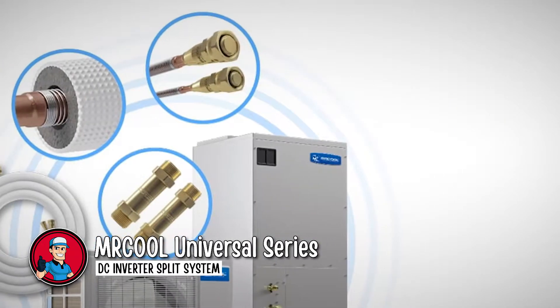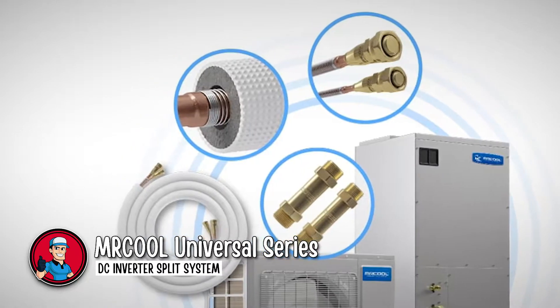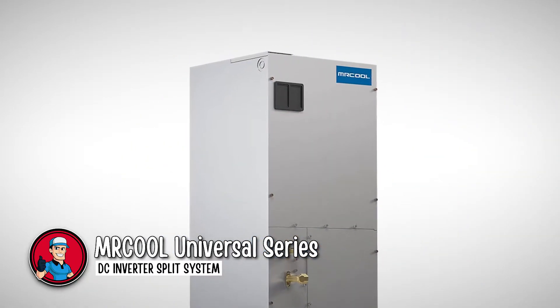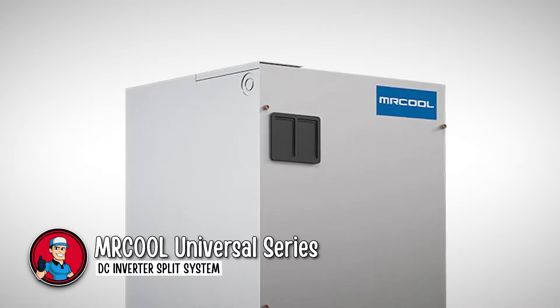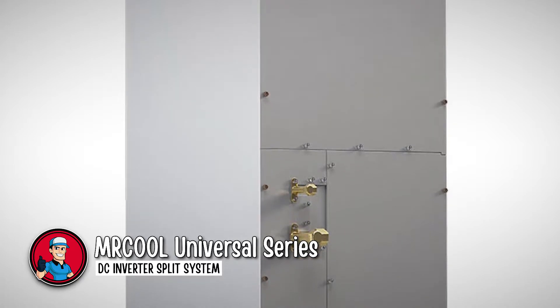Mr. Cool has included dip switches on both the outdoor and indoor unit, which can change the system into a 3-ton system from a 2-ton system in under a minute. This is also helpful if your 3-ton setup is excessive for a given space — you could just switch to the 2-ton option and save costs. All in all, the Mr. Cool DC Inverter Split System is a complete solution for all your climate needs.